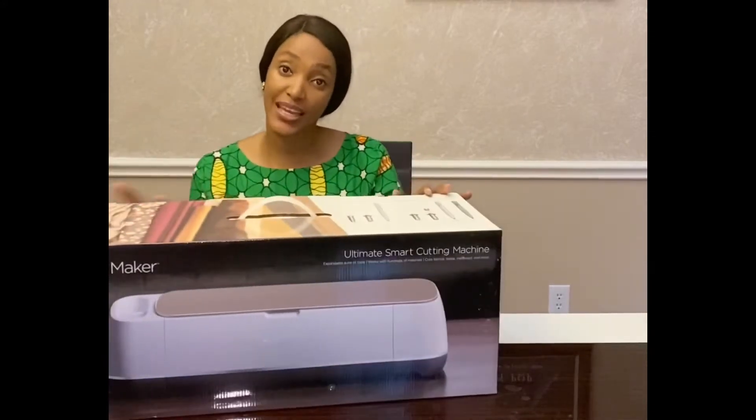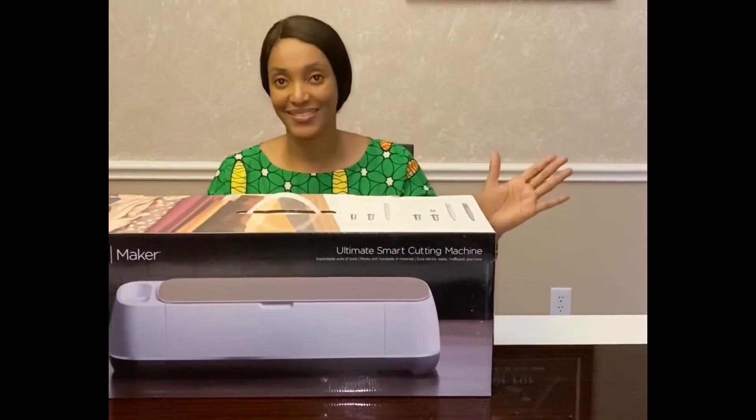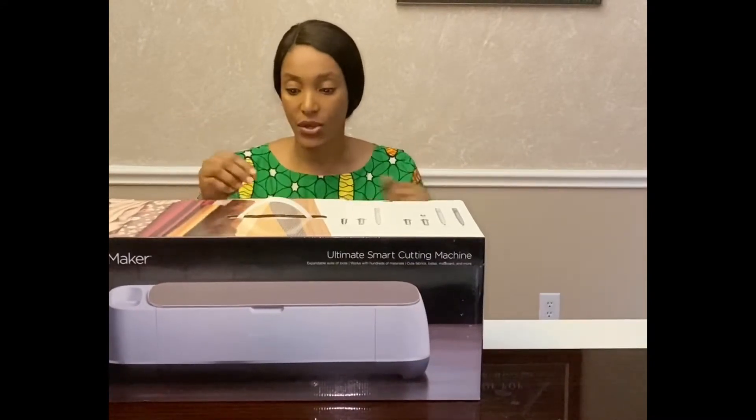Hi everybody, welcome again to my channel! Today we're gonna be unboxing the Cricut Maker. I always wanted the Cricut — I wanted the other one too, but it is what it is. I haven't opened it yet; it's gonna be my first time and I wanted to unbox it with you guys, so let's get started.